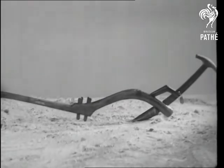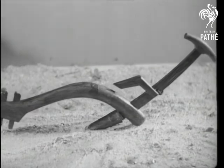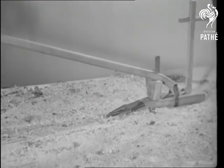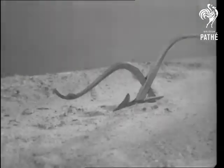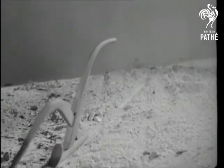Through the ages, ploughs have greatly altered in shape, as these specimens in the Kensington Science Museum show. A Syrian wooden type and an Egyptian steel-pointed shear, which might have been used in the 11th century. A primitive wooden form used in the rice fields of Siam — it was drawn by water buffalo.